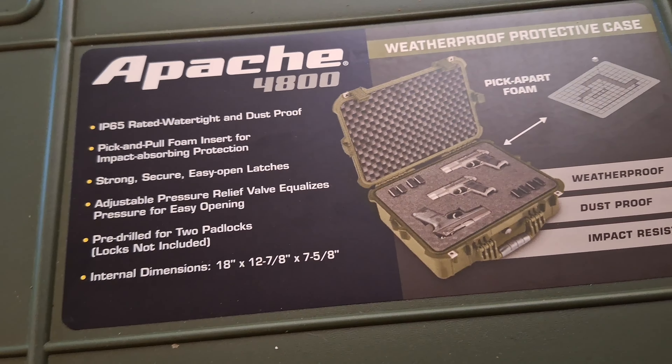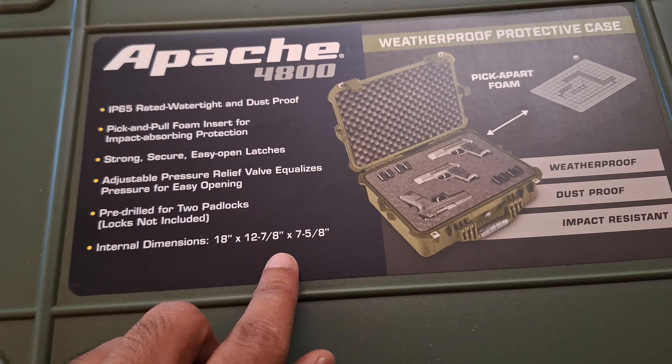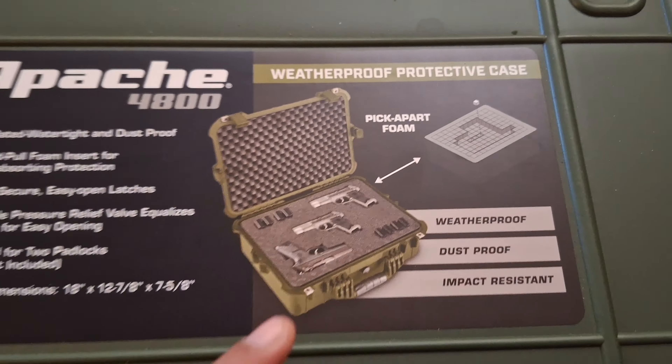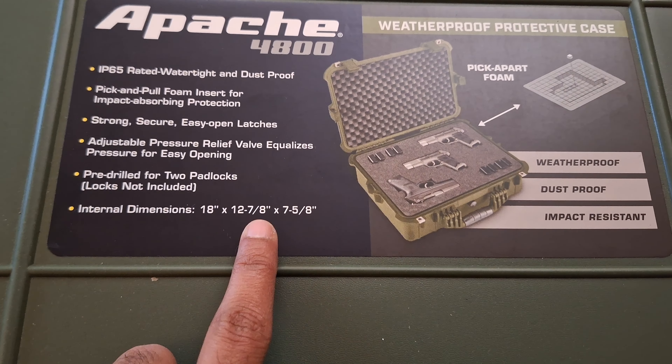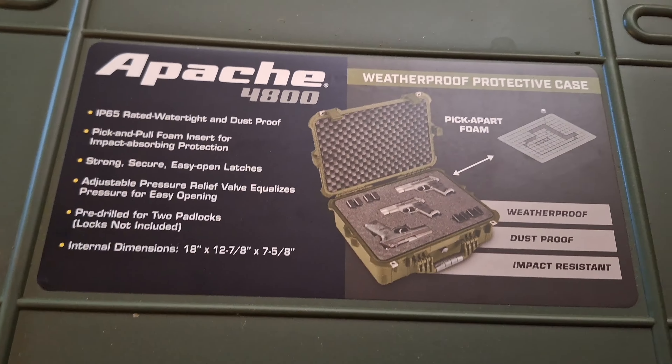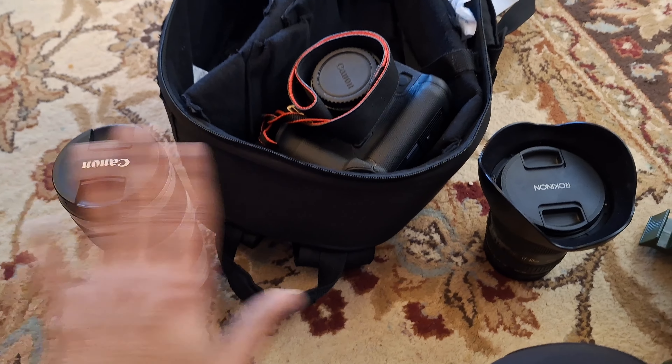The internal dimensions are 18 by 12 by 7 inches, so it's better for dust protection. It's bigger than the 5800 in terms of volume. I'm trying to fit all this gear, including the slash, into one box.